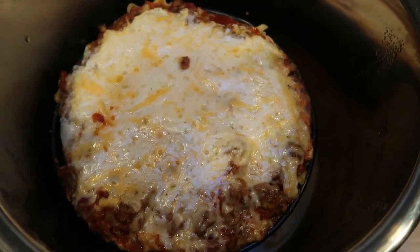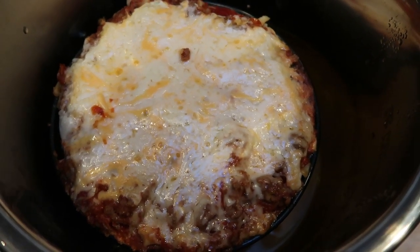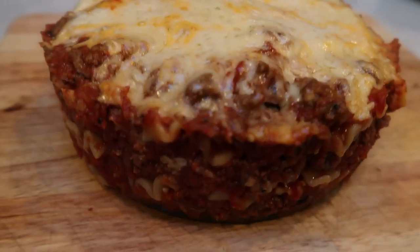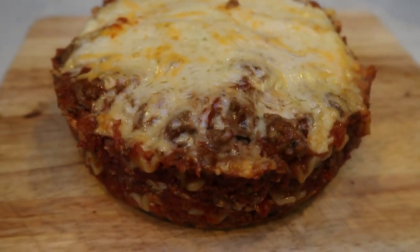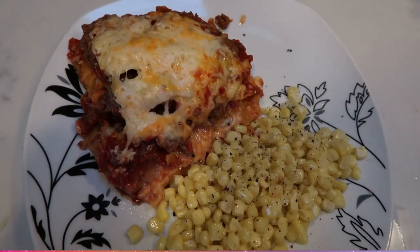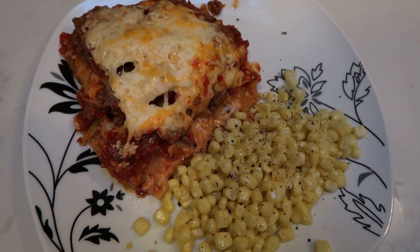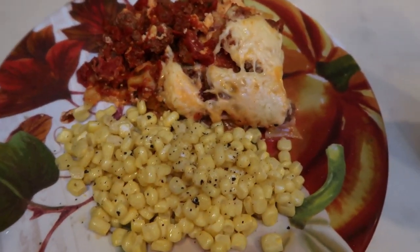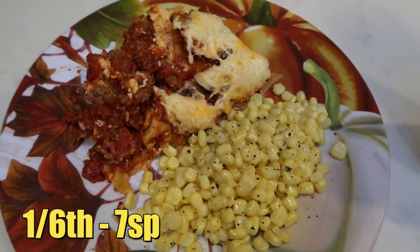Our lasagna is done — look at how delicious this looks! The hard part is getting it out of the Instant Pot, but it looks amazing. I'm going to pull it out, cut it into servings, and plate it up. Before I cut into this — look at this lasagna, it is beautiful, it is perfect. Super easy to release that springform pan. You can do four servings at 12 smart points each, or six servings at only seven smart points each. My dinner is seven points total.